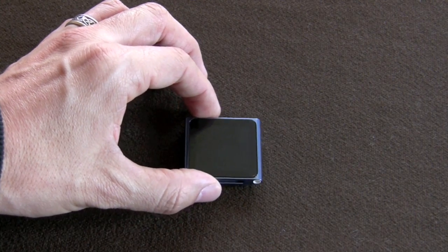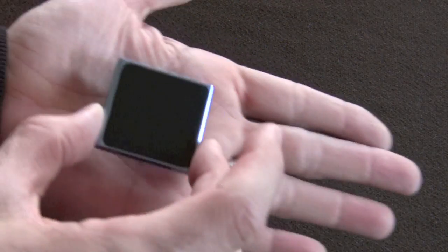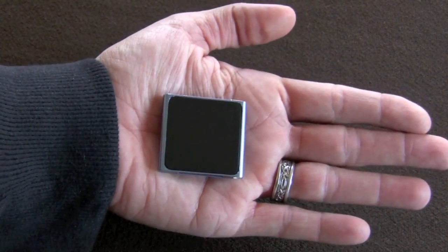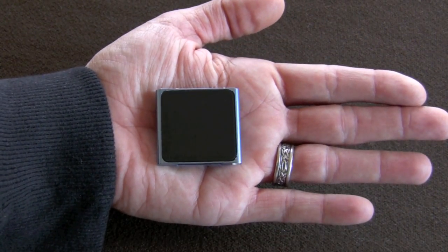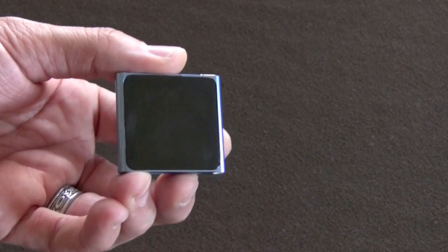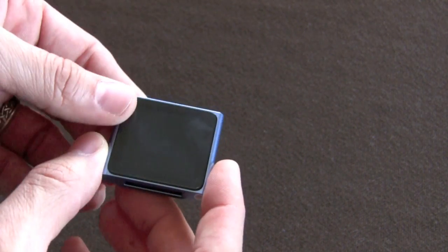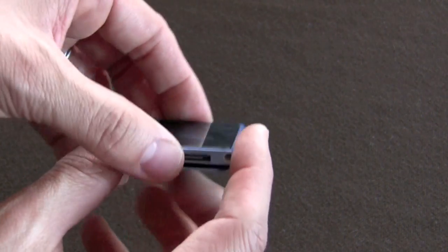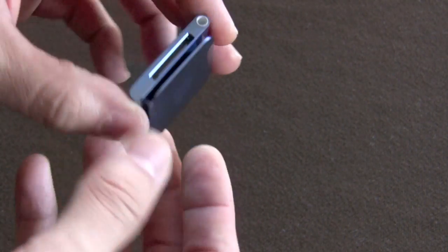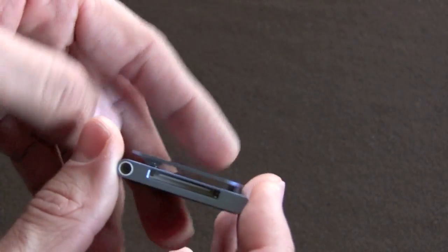I was looking for something very small and very lightweight that I could use when I work out, either at the gym or when I'm going running. And this definitely fits the bill — it fits in the palm of my hand. It's very light and very small. I have a Belkin screen shield that I picked up at my local Target, a pack of three for about eight to ten bucks.